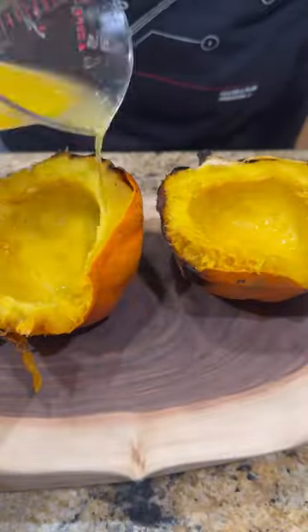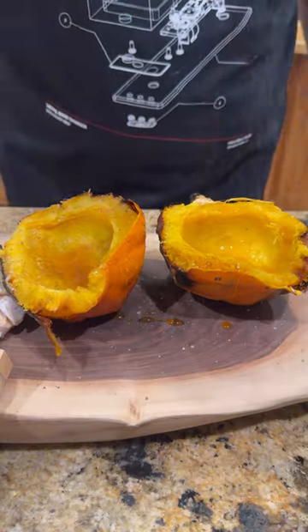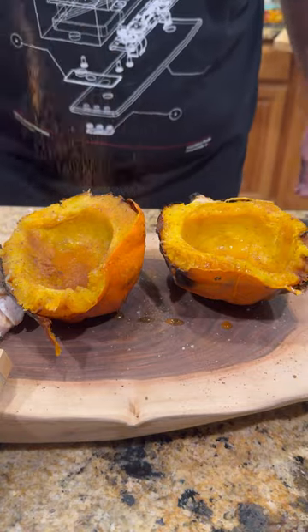Time to bust open that acorn squash, remove the seeds, hit it with some melted butter, some salt, a drizzle of honey, a little nutmeg, and last but not least, a little cinnamon.